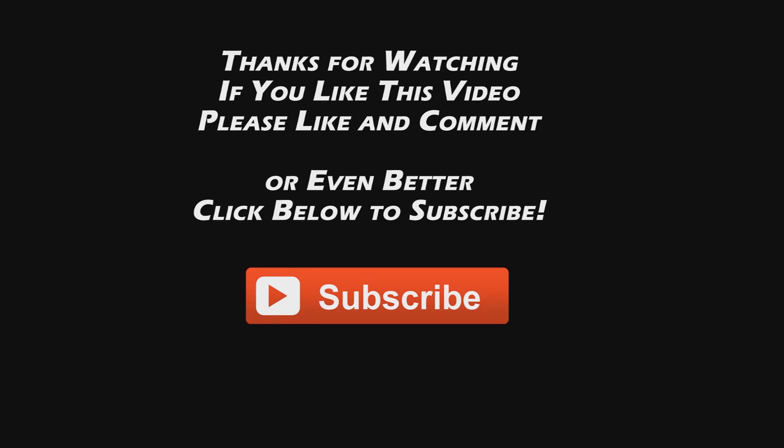Hey, before you leave — thanks again for watching. I only make these videos so we can have fun together. You'd be doing me a big favor if you could comment, like, or even better, subscribe to my channel. Thanks for watching and we'll see you next time.